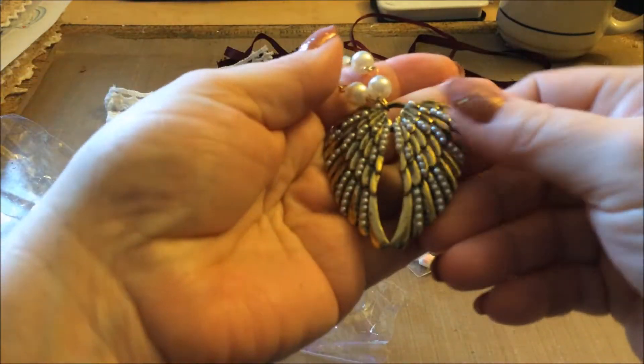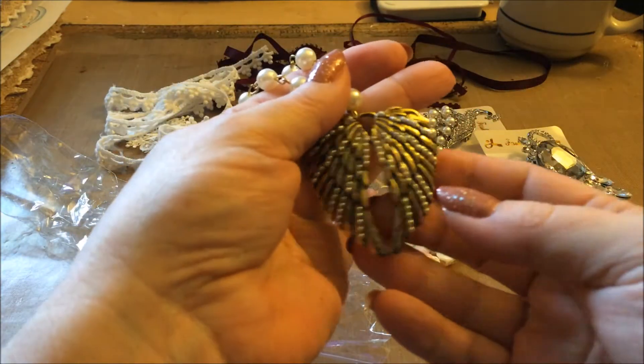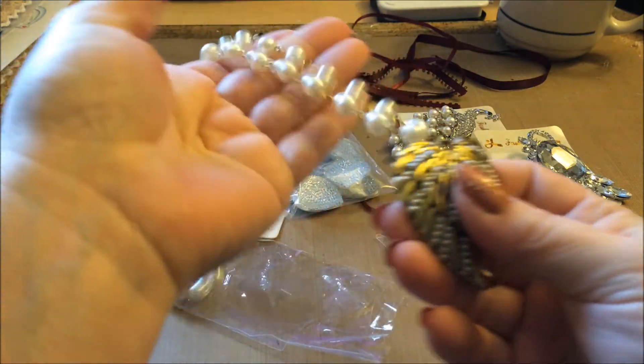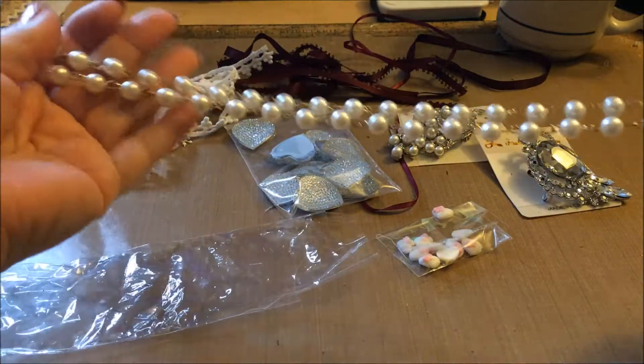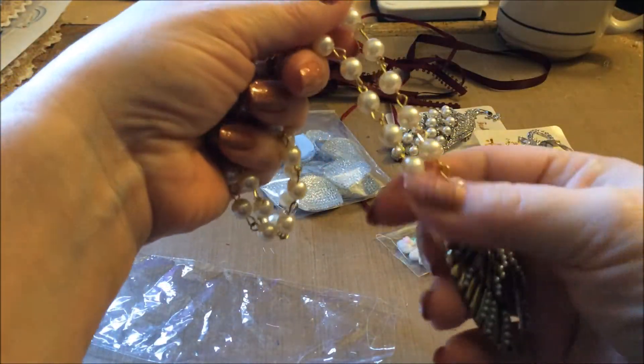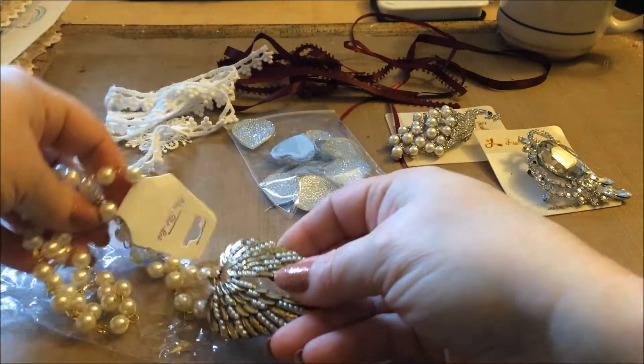This one is one of her newest pieces, and these are wings with the pearls in it. I just love that, and I think that'll look gorgeous on a project. It comes with this gorgeous chain too, so you could wear it as a necklace if you wanted, but I like to use these pearls on another project too. So that's the first piece.